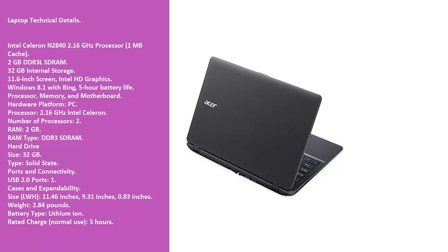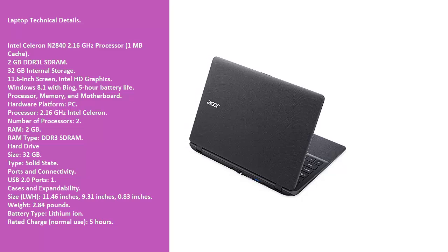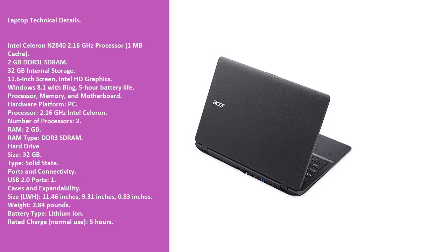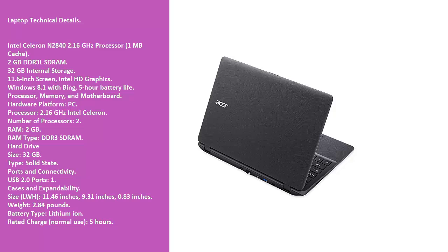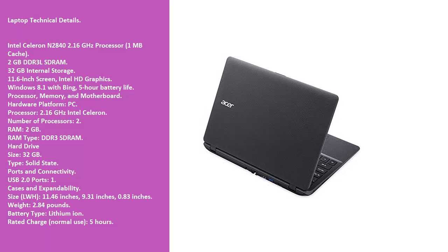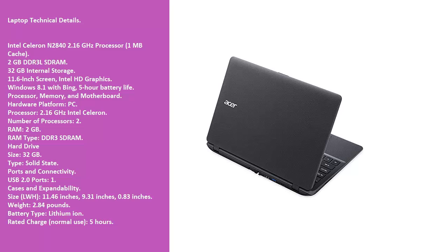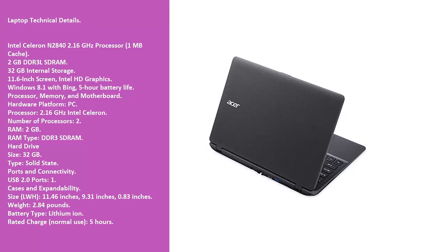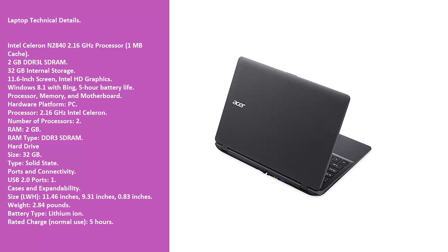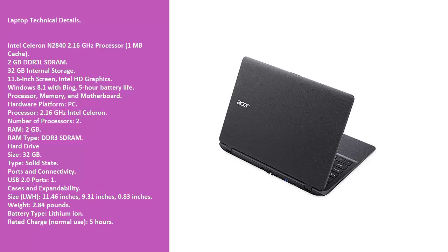Processor, Memory, and Motherboard: Hardware Platform — PC. Processor: 2.16 GHz Intel Celeron. Number of Processors: 2. RAM: 2 GB. RAM Type: DDR3 SDRAM. Hard Drive Size: 32 GB. Type: Solid State.